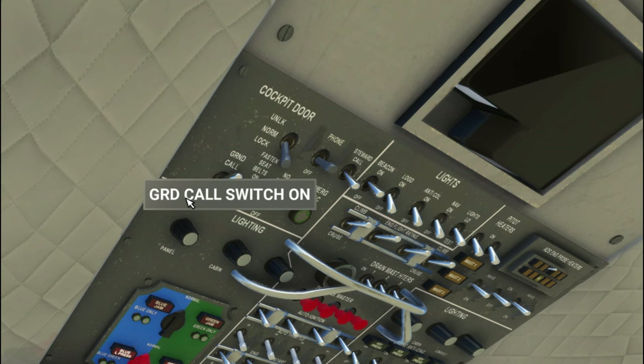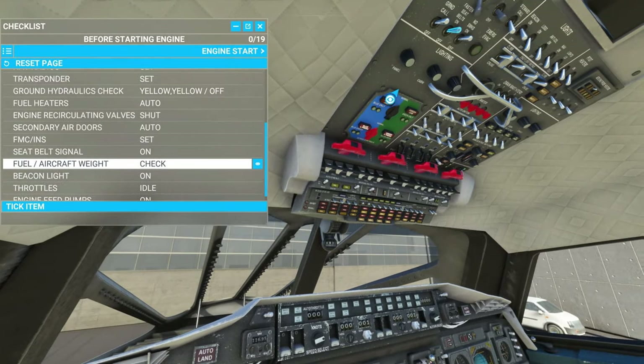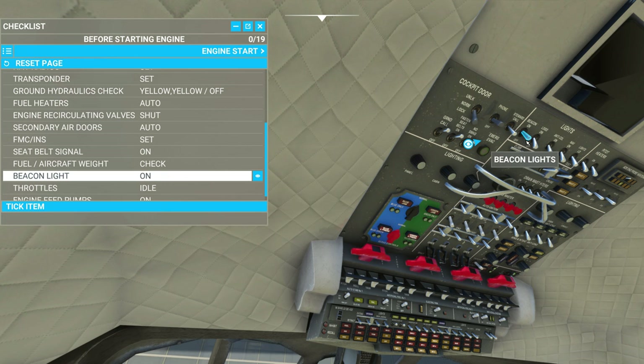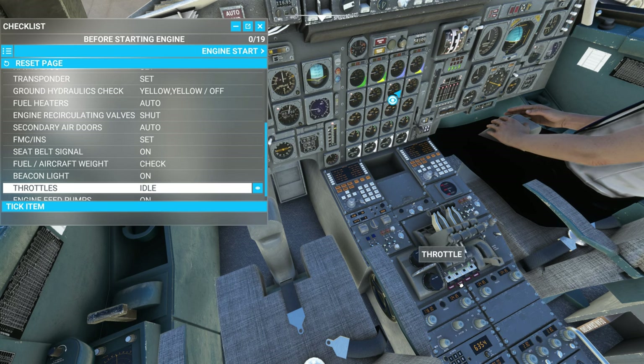We're going to turn the seatbelt switch on. Next we're going to check aircraft fuel and weight. The beacon light is going to come on — but the beacon light was already on, which again I think it should have been off. Throttles — we're going to make sure those are at idle. We're also going to get into the throttles and these reheat switches.